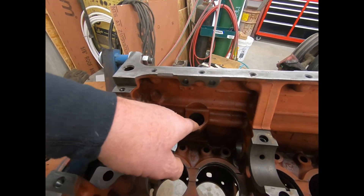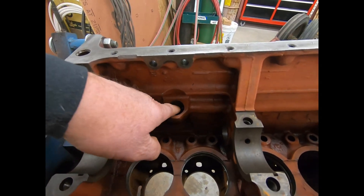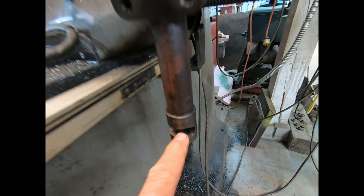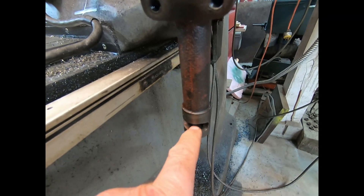So the oil pump bolts right back into here. This slot right here is where the oil pressure comes out, and that goes into that housing that I was just showing you.